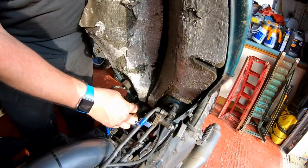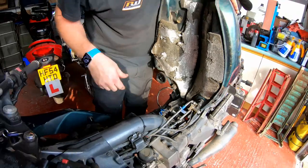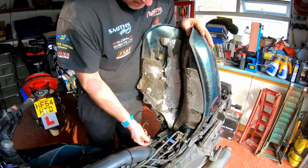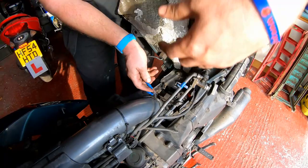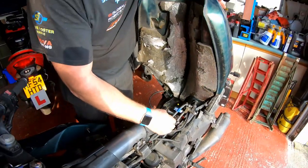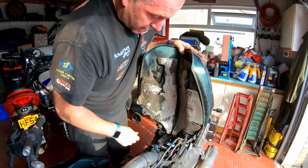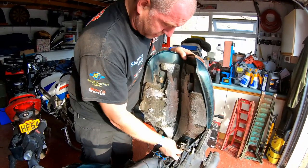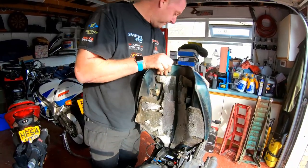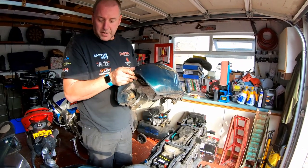What we need to do is obviously disconnect all the gubbins for the tank. The breather is there, and this is the fuel level sender for the gauge so the light will come on when the fuel is low. Disconnect both of those — somebody's been in here before because this isn't standard wiring. Then we want to disconnect the fuel lines from the tap. With the tap off we shouldn't have any fuel leaking, and there we go — that is the fuel tank removed.